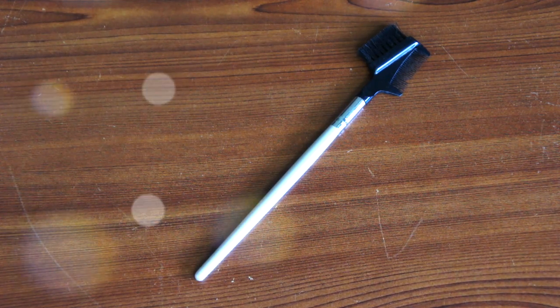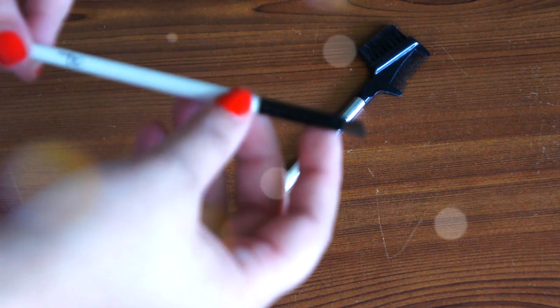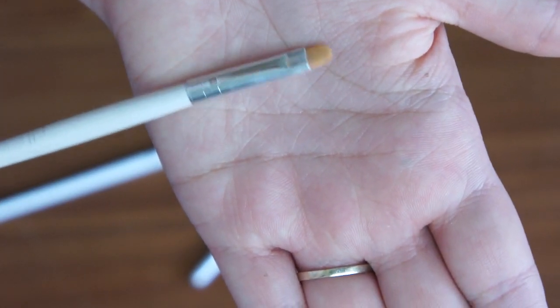Hey guys! So these are the tools that we're going to be using. Obviously an eyebrow brush to comb those brows, an angle brush to apply any powders if you're going to use them for your brows, and I have a small concealer brush to clean up the brows once we're done.